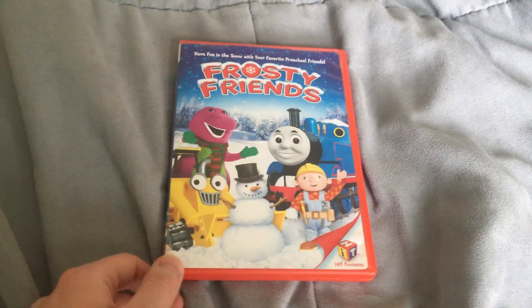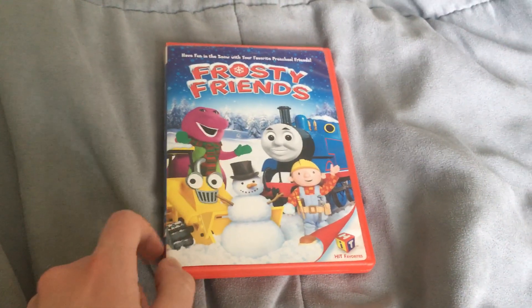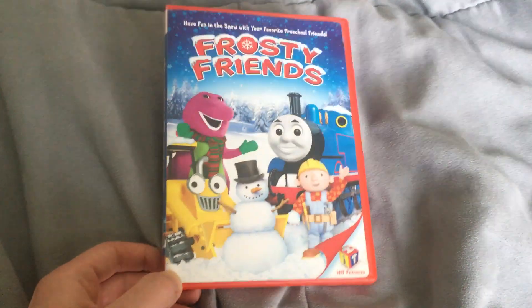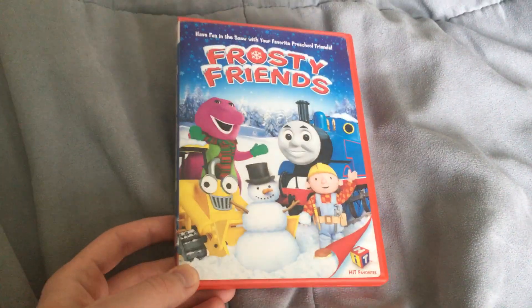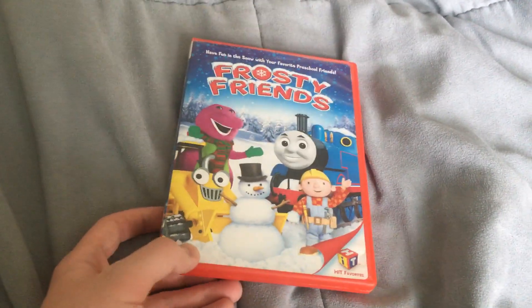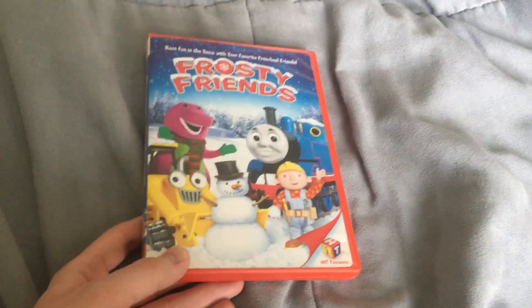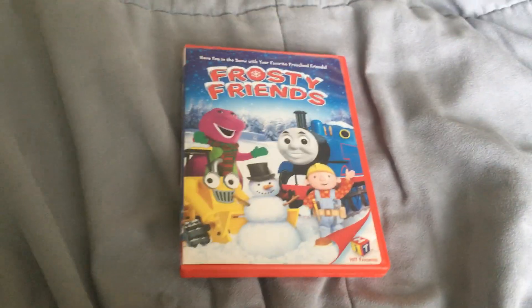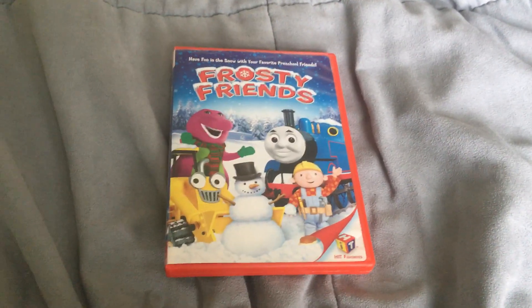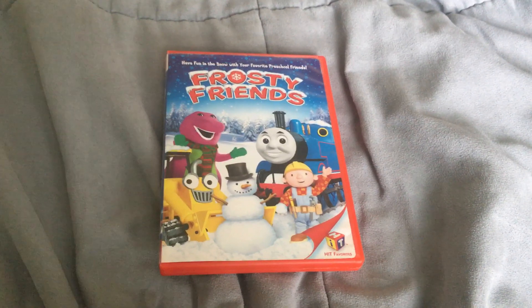That was a very quick update on the Hit Favorites Frosty Friends DVD. I finally upgraded it to the original 2009 version. I'm not sure this came with a slipcover, but I'm pretty sure this is the actual upgrade. Anyway, that was a very quick upgrade for the Hit Favorites Frosty Friends DVD.